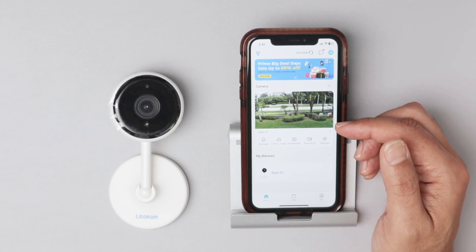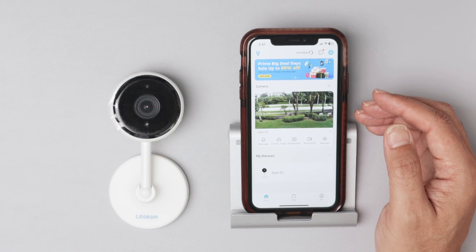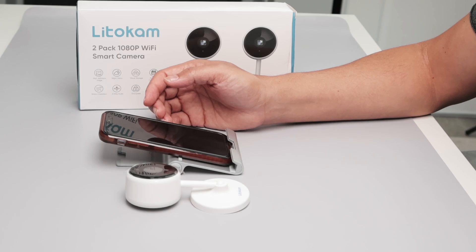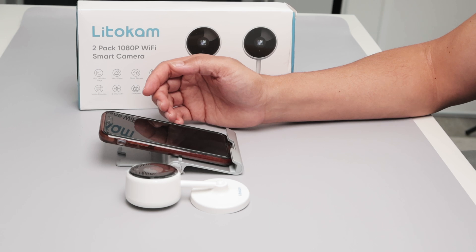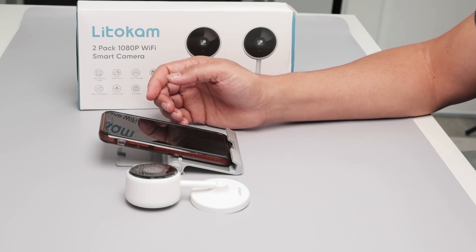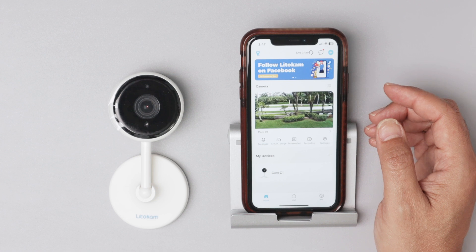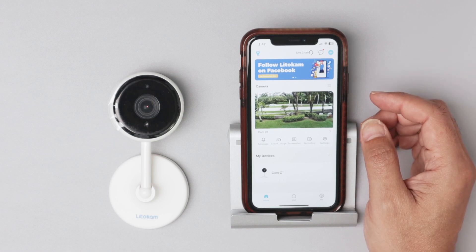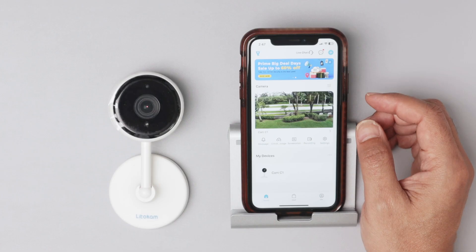So basically, it's not the camera's fault. The camera was too far away from the router and it was not connecting. That's how you can solve this devices offline problem with the Litocam camera and sometimes with the Tuya camera. I hope this video helps — please don't forget to subscribe, leave a thumbs up and your comments, and I'll see you in the next one.